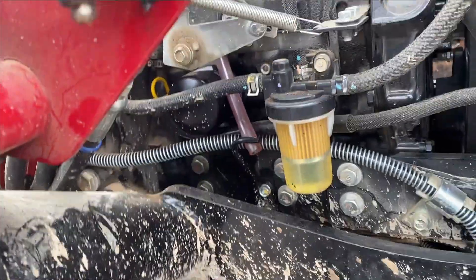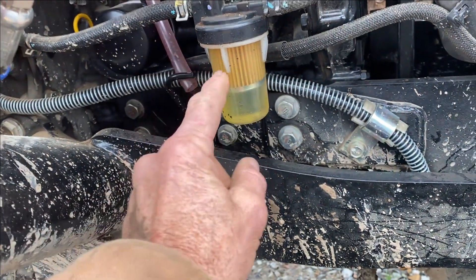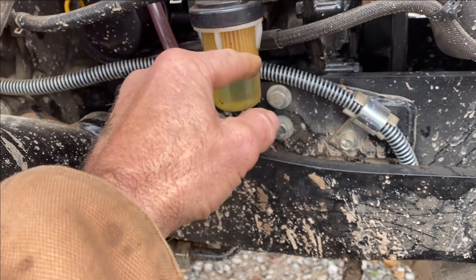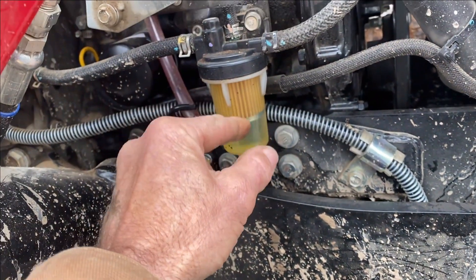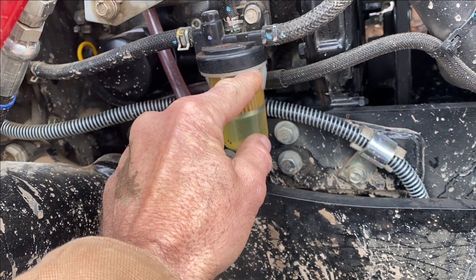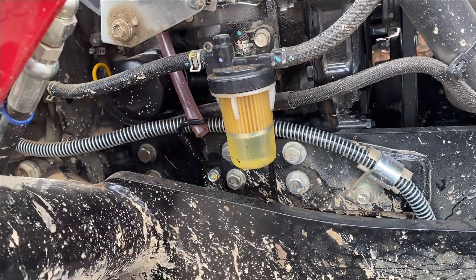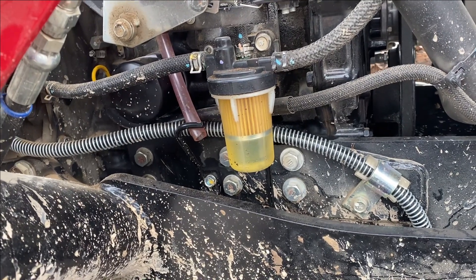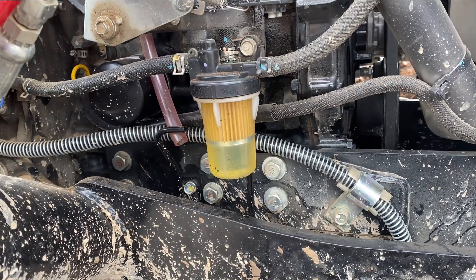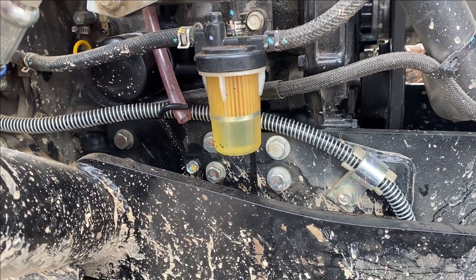They also gave me a fuel filter. Still on the right side of the tractor, this fuel filter just unscrews to the left — you just grab it with pliers and pop it out of this plastic housing. One note: it didn't come with a new O-ring when you unscrew it. It's got an O-ring — keep that O-ring, because my filter didn't have a new O-ring in the box. That was an easy change.